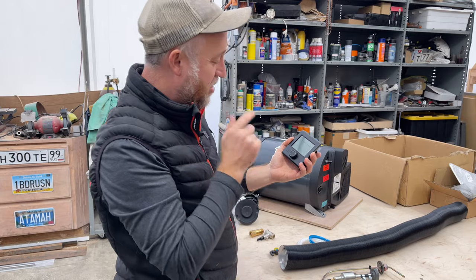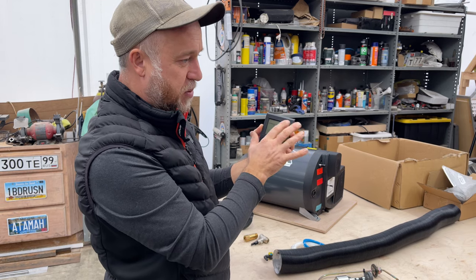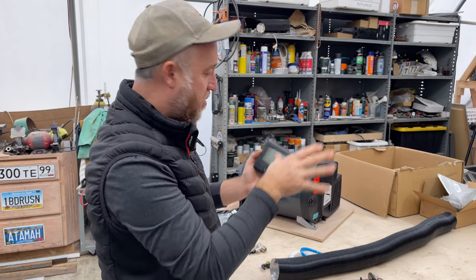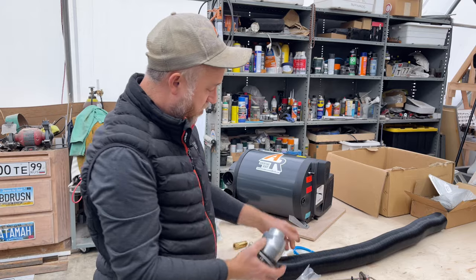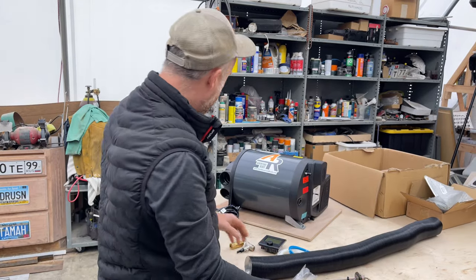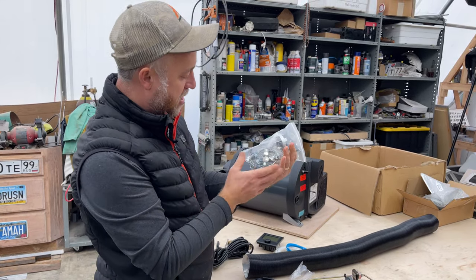We have the controller unit — stay tuned for the next part where you'll see how the monitor works. This is the controller unit which displays time and all the settings for the heater, water heater, and fan. This is our exhaust intake and outtake port, which will be mounted via the provided hose, along with wiring for the fuel pump and all the clamps and hardware included in the kit.